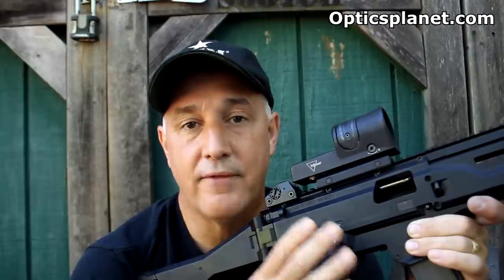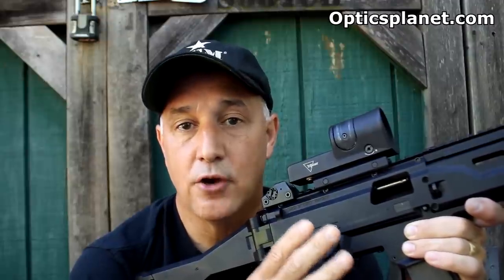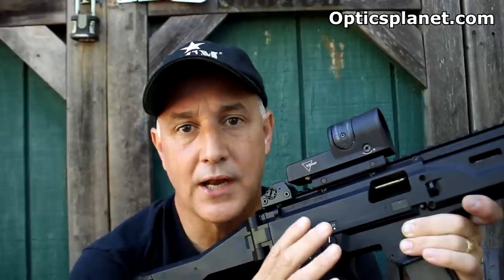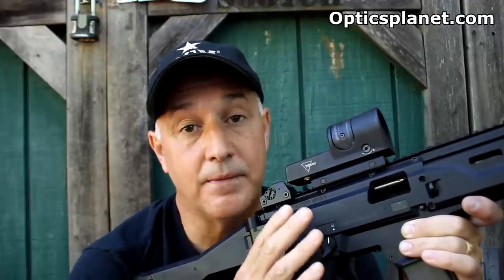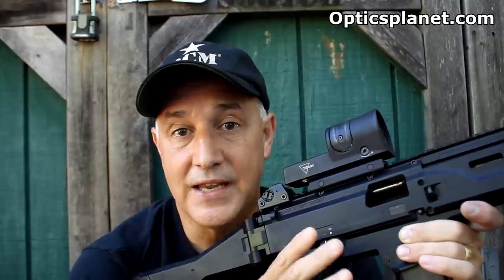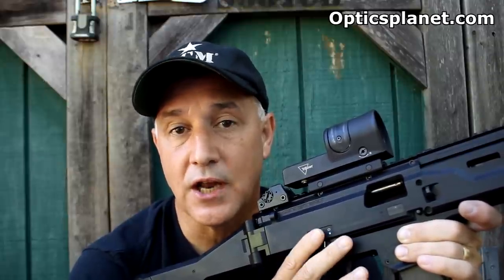We're going to check out the RX34, which is a 4.5 MOA dot. They also make the RX30, which is a 6.5 MOA dot. These sights are made for quick target acquisition — really perfect in a CQB situation. Very easy to get to that dot. So we're going to look at a lot of the features and why you would consider something like this for your rifle.